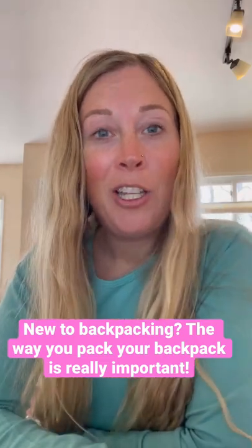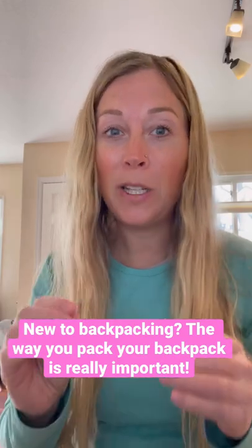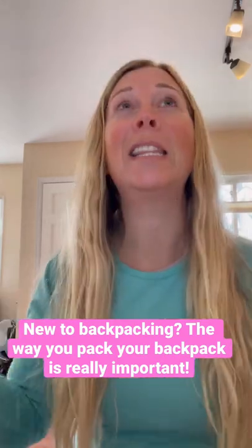For those of you who are new to backpacking, you might not know this, but the way that you pack your backpack is actually really important because a poorly packed backpack can feel a lot heavier than a well-packed backpack. So I have a few tips for you on how to pack your backpack.